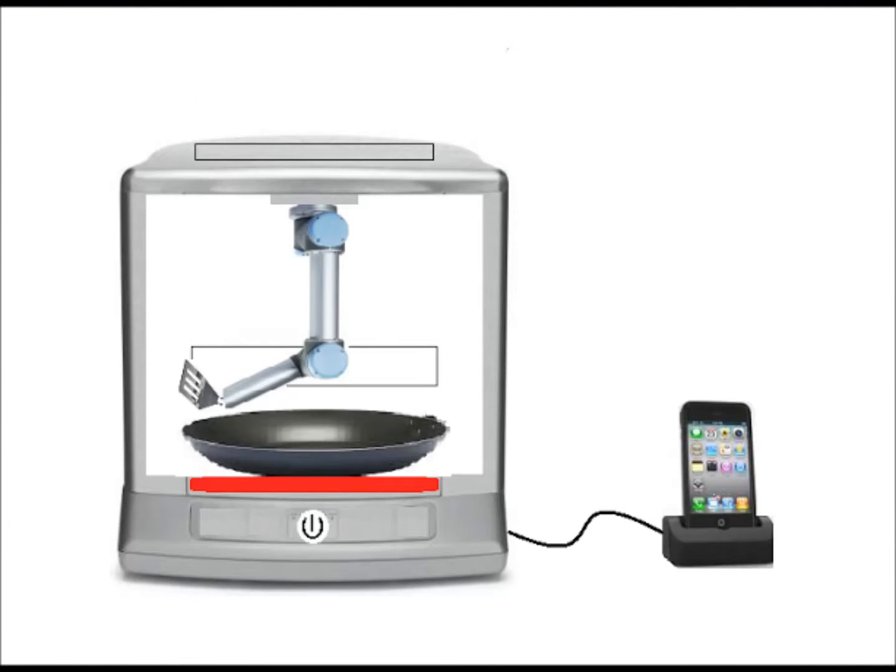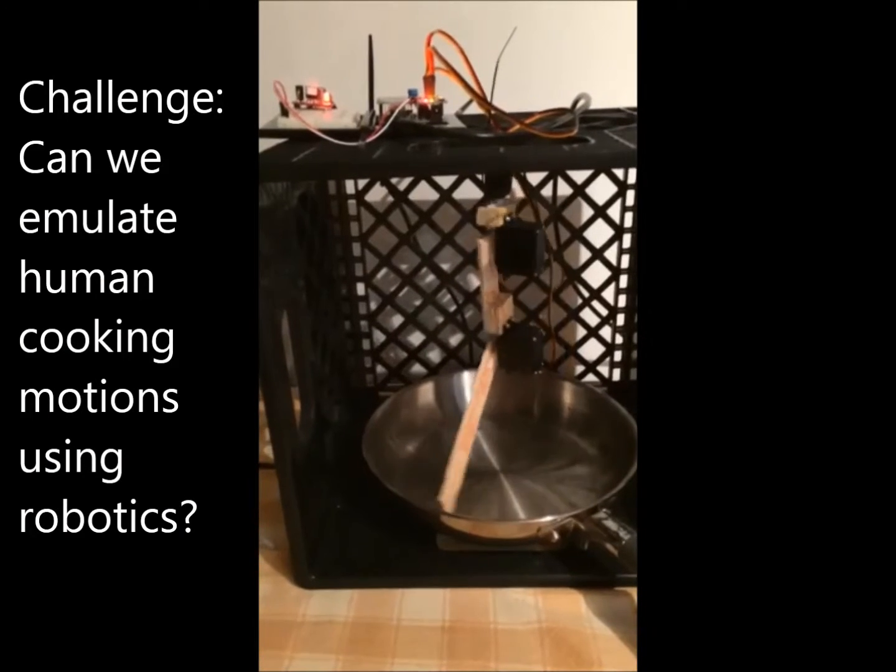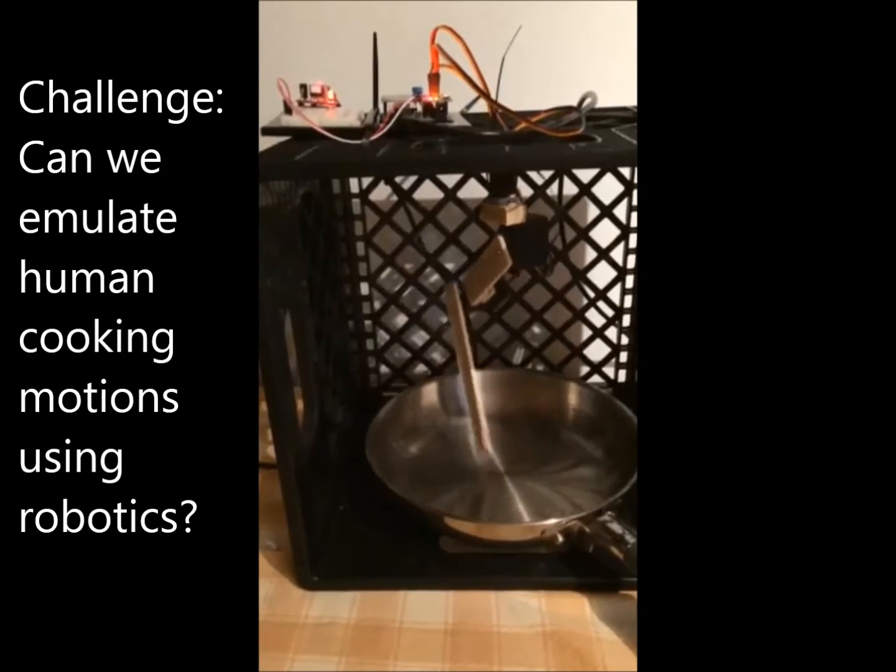We believe we can build an automated cooking machine. Using a milk crate, some paint servers, and a few servos, we could replicate how a human cooks.